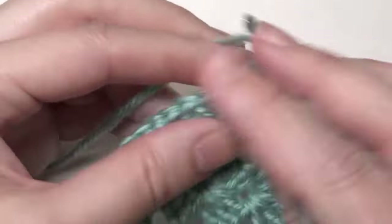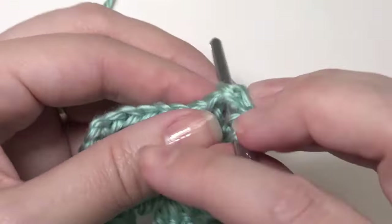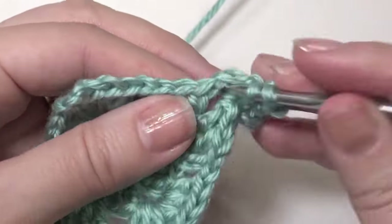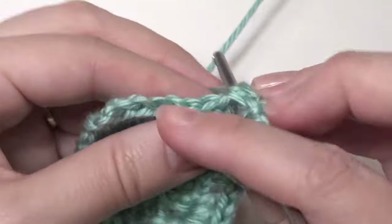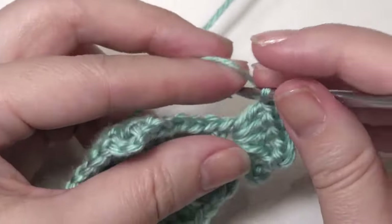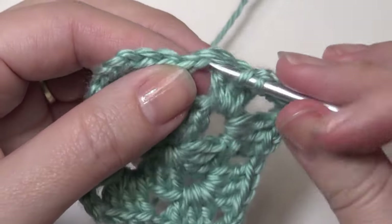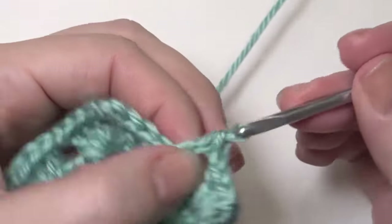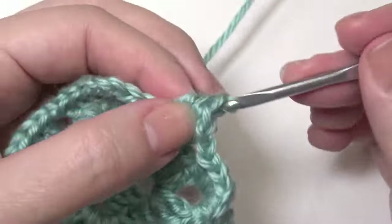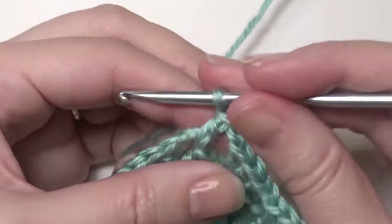And then chain 3, 2 double crochet. Chain 3, 3 double crochet. Chain 1, 3 double crochet. Then chain 1, and then repeat — the same: 3 double crochet, chain 3, 3 double crochet, and then chain 1.